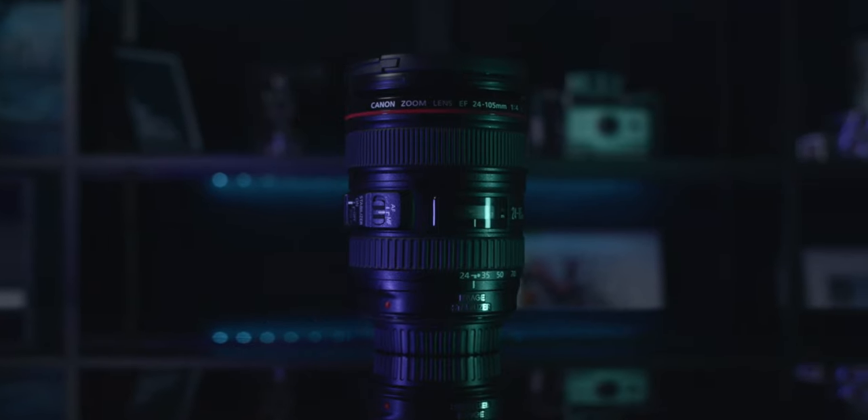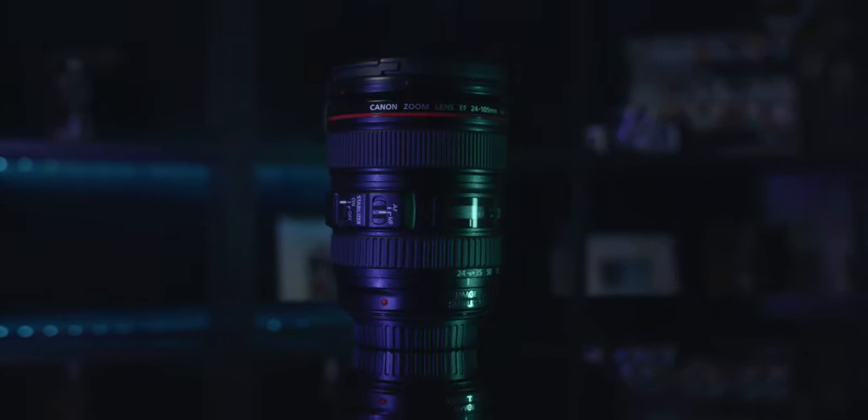What's up everybody? If you are new here, my name is Spencer Harris and this week we're going to be doing something I haven't done in a while. We're going to be talking about a lens — specifically the Canon 24-105mm f4 L series lens that I just bought.